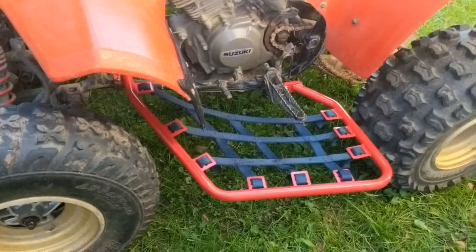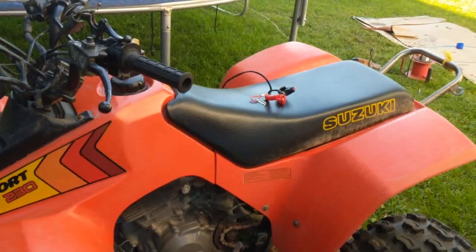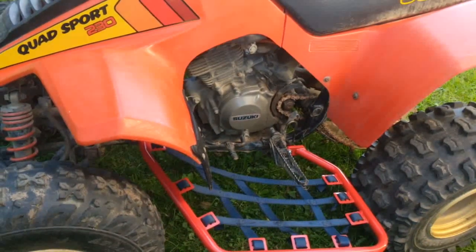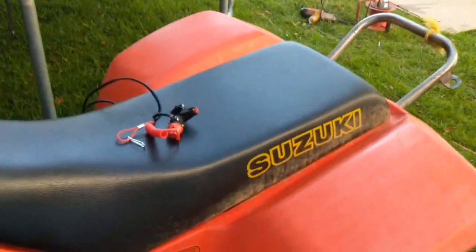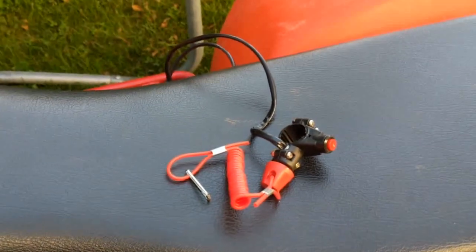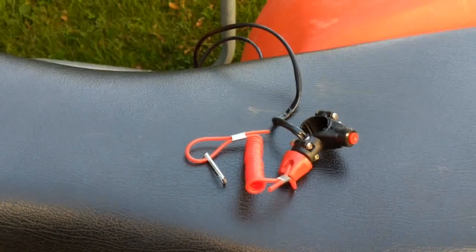A couple of their requirements: one is Nerf bars, which I just restored, and they also want a lanyard kill switch installed. As far as ATVs go, along with all the other safety equipment you'd normally have on a dirt bike — we're going to install this kill switch. They're not that difficult. You just got to know where to tie into, so we're going to get that started.